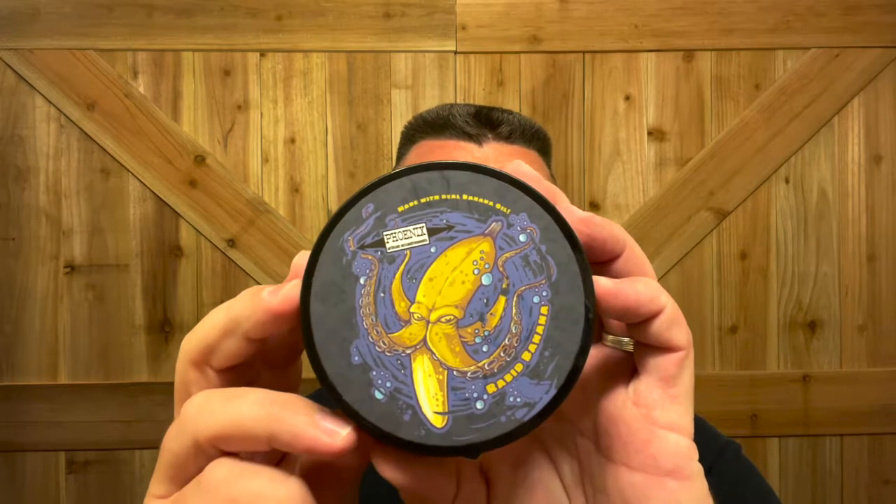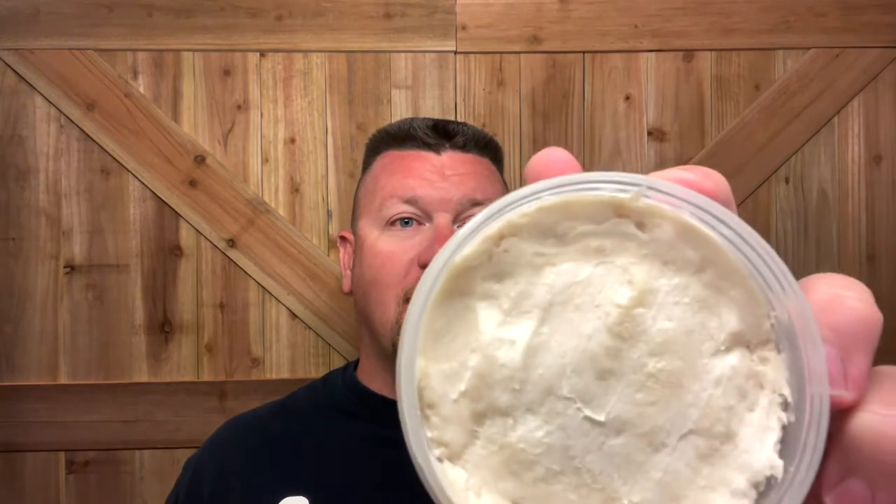I'm going to be using Phoenix Artisan Accoutrements Rabid Banana. I'm excited about this shave. If you haven't smelled this, you're in for a treat — literally, it smells like banana Laffy Taffy. Yummy.